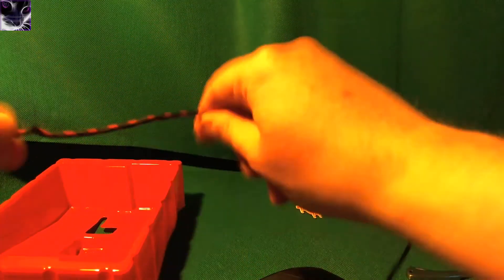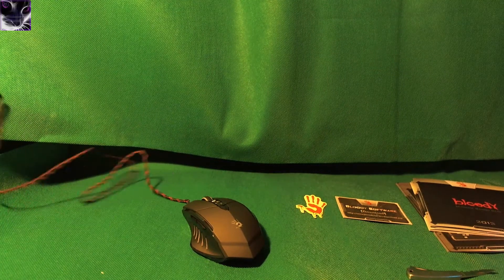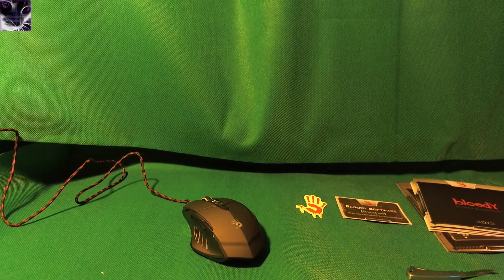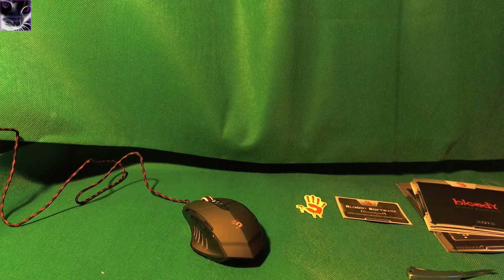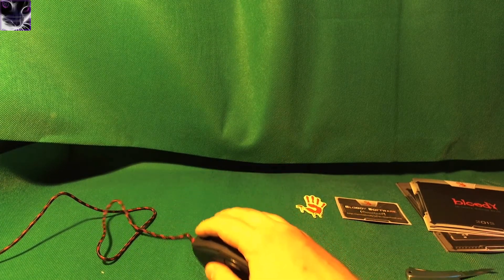I'm just trying to get it long enough to plug it in. You ready? I'm going to put the mouse so you can clearly see it and plug it in. Three, two, one. The device is in. The light's around but it was on the wrong angle. That's the scroll wheel. I'm going to turn the light off for a second — look at that, that's how it looks in the dark. Bloody gaming mouse.